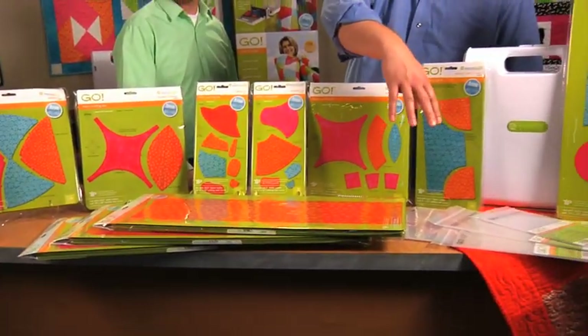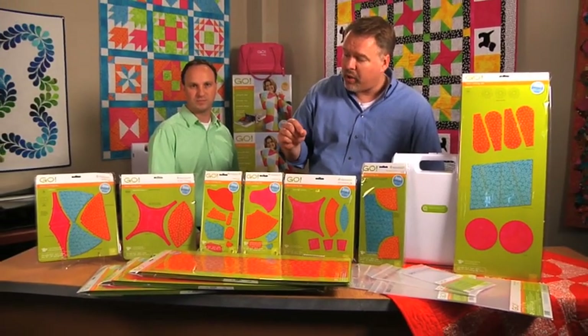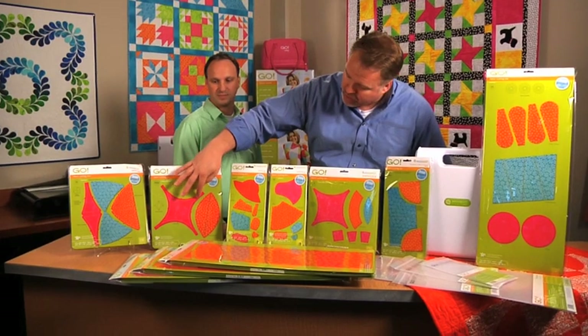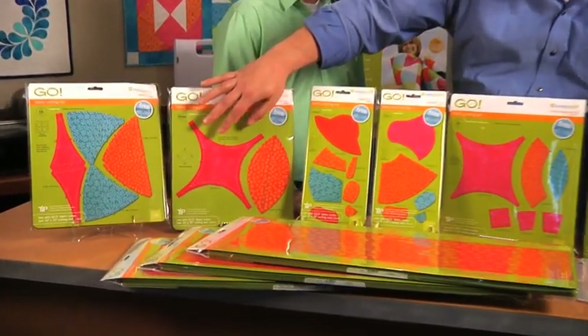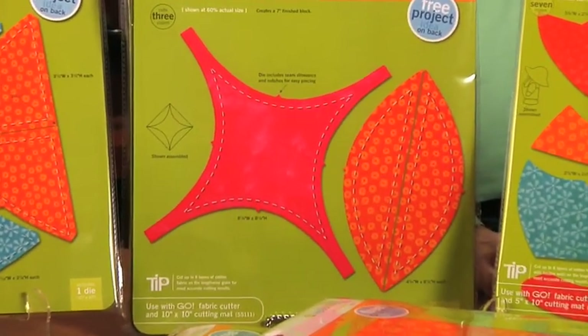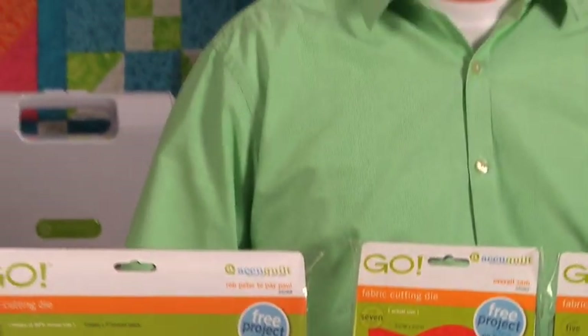We also have four cutting mats that work with the dies in the set. What's also good to call out is these dies come with a quarter inch seam allowance and notches, so it makes it easy to piece and pin the shapes when you're putting them together. As with most geometric shapes, you want to be sure to lay your fabric on the lengthwise grain. For help with that, see our Go Cutting Tips reference chart in the Help and Guide section on AccuQuilt.com.